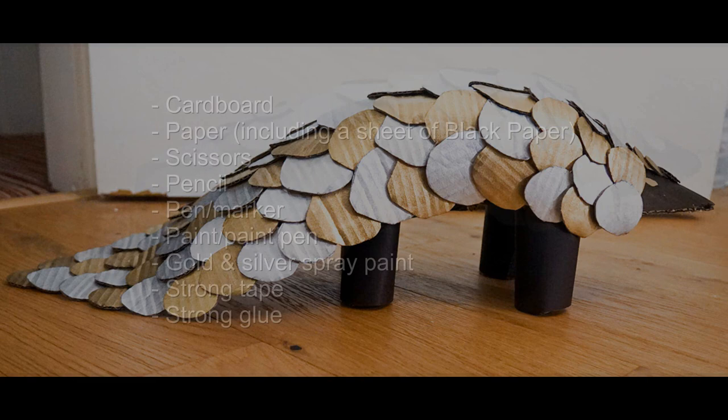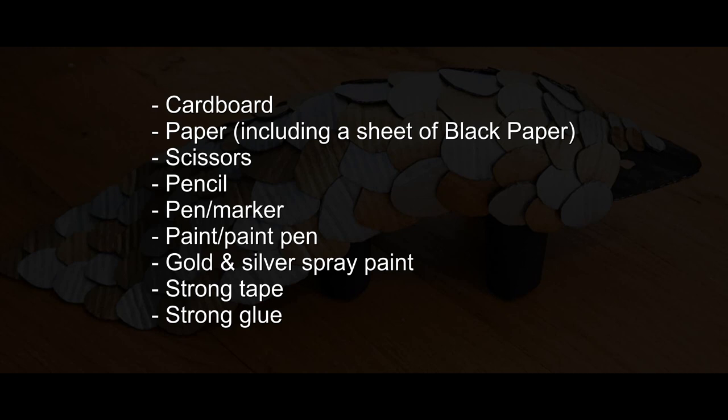In order to follow along you're going to need some cardboard, some regular printer paper, a black piece of paper, some scissors, a pencil, a pen, some paint or a paint pen, gold and silver spray paint if you want the scales to look metallic, and strong tape and strong glue. For the glue I used UHU all-purpose adhesive, for the tape I used black duct tape, and for the card I used cardboard from packaging and also thin card from a cereal box.